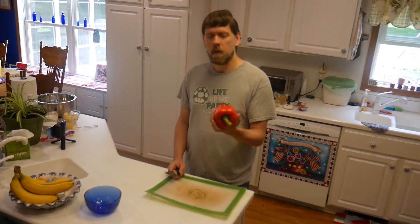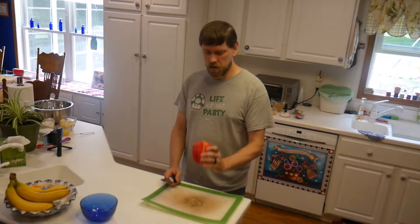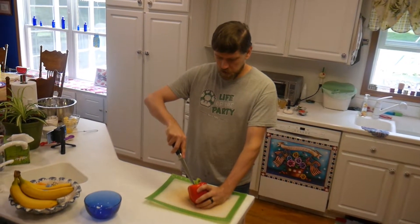Hey! Welcome back. Week 2. Alright, so bell pepper. It's kind of an annoying thing to cut. A lot of people don't really like to cut them up.